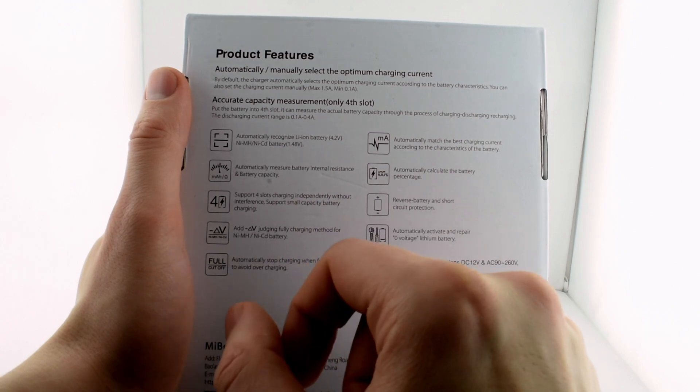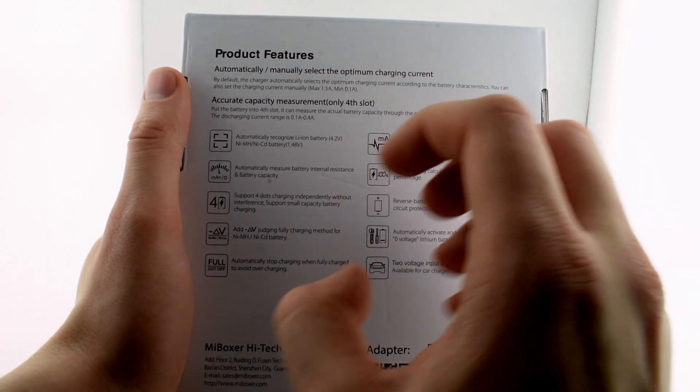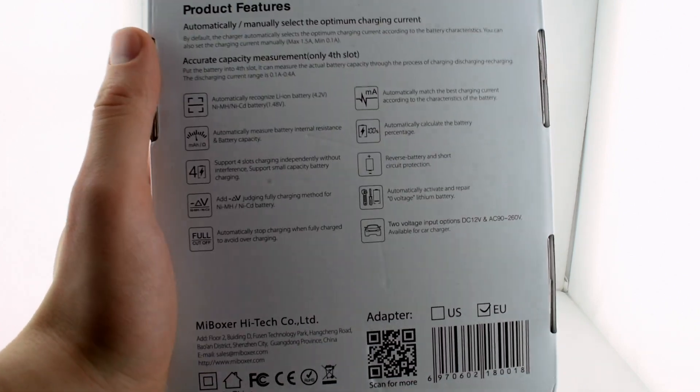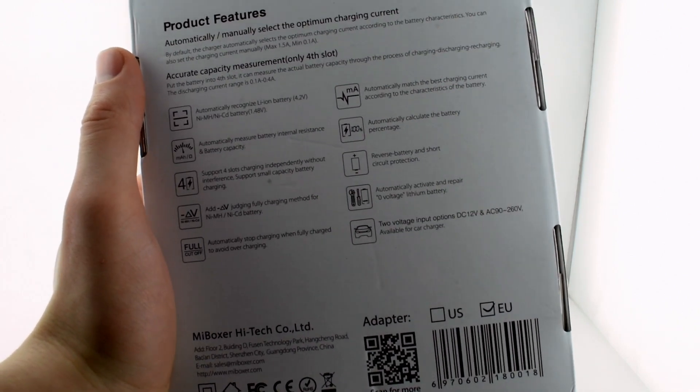For the four slots, you can charge all batteries at once and have them charge at the same pace, linked together. I'm not sure why you would do that, but for some people that may be a useful feature.